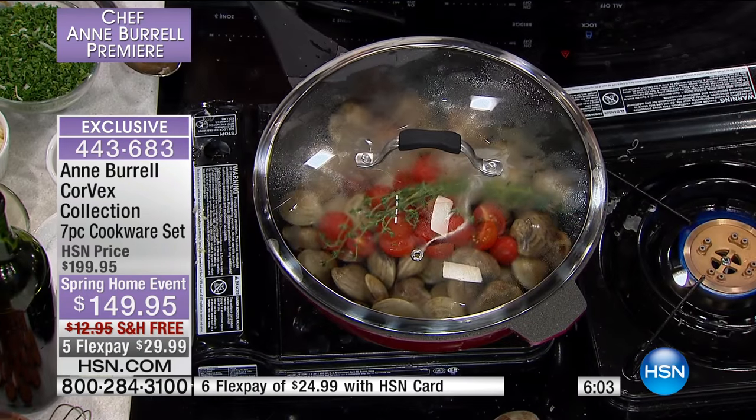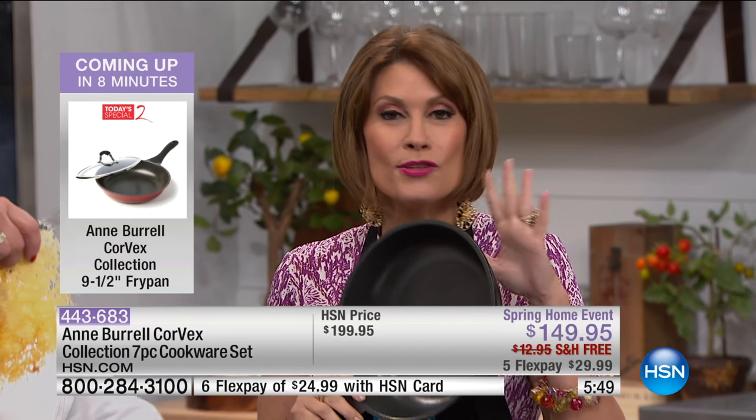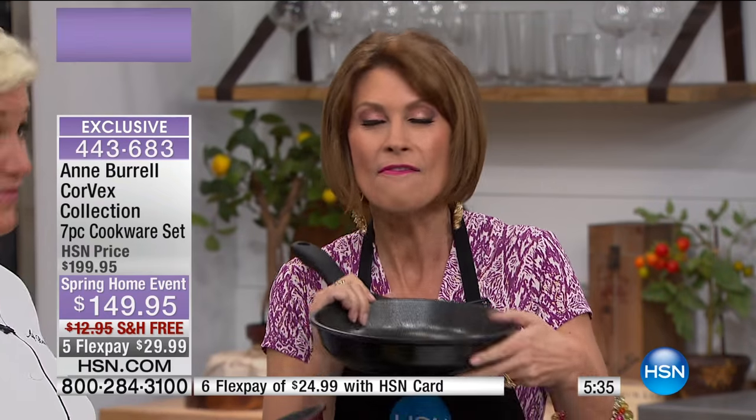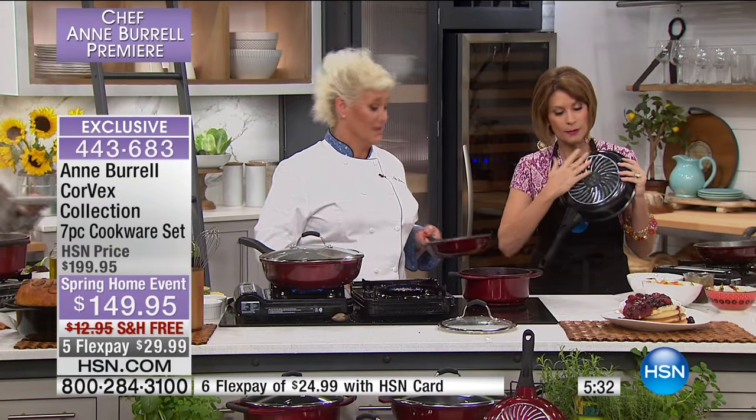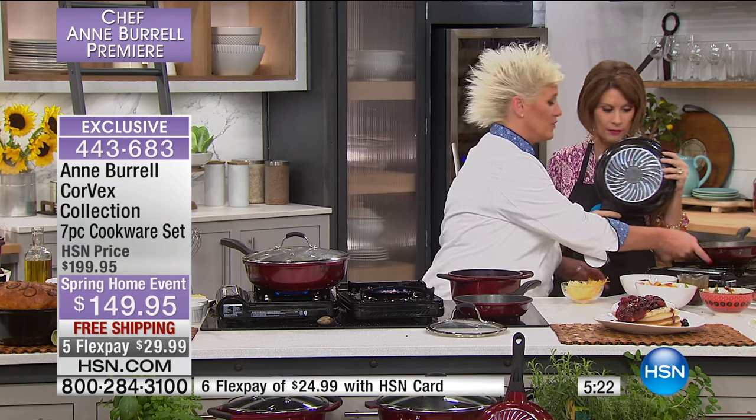This is the first time nobody else has access to this — only you if you're watching right now. You're watching the premiere of Chef Ann Burrell on HSN. This is the chef who deals with some of the worst cooks in the country, so when she brings something, it is well thought through and designed to make your time easier and faster. This is completely different than any cookware you've ever seen — cookware that cooks up to 30% faster, all because of the Corvex Vortex technology that allows the pan to heat up so fast and so evenly.